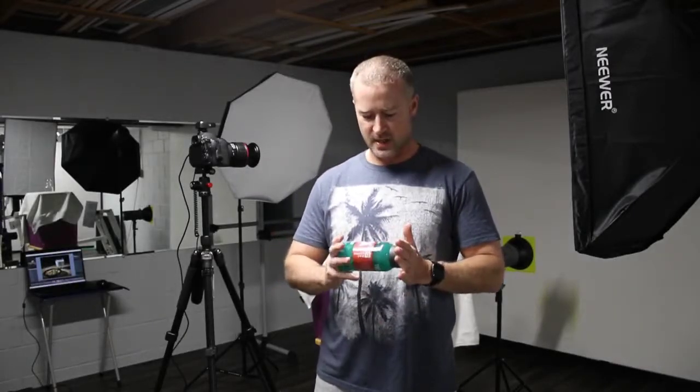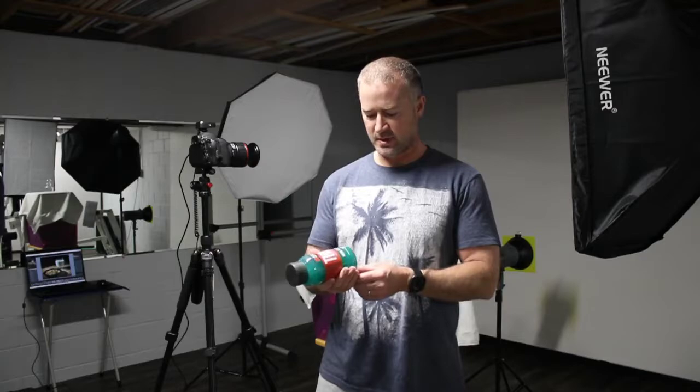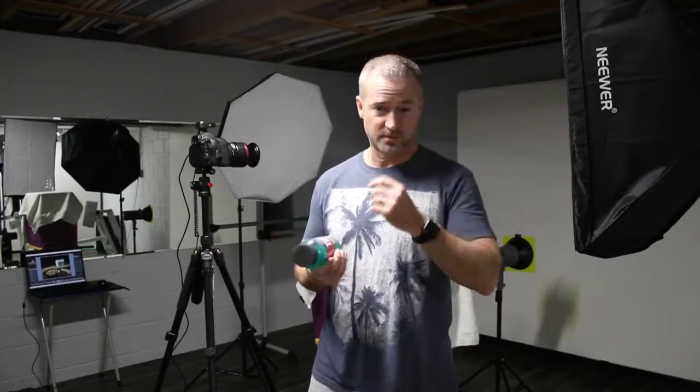What's good everybody? Today I figured we would take a shot at some product photography — throwing water at it and doing some splash product photography. I saw a video from Carl Taylor that was talking about it. Splash photography is not a new idea, it's been done over and over again, but it's pretty cool to see. So I figured we'd take a shot at it and I'd bring you guys along.